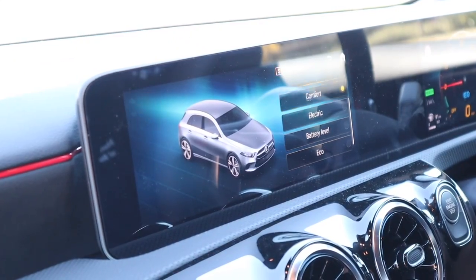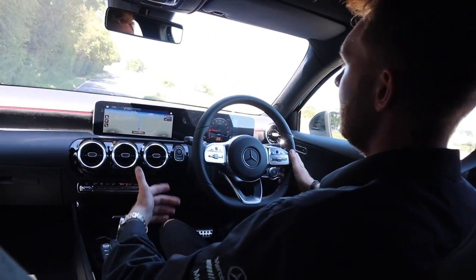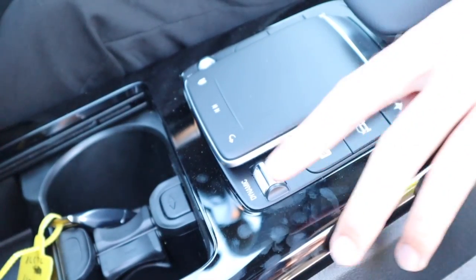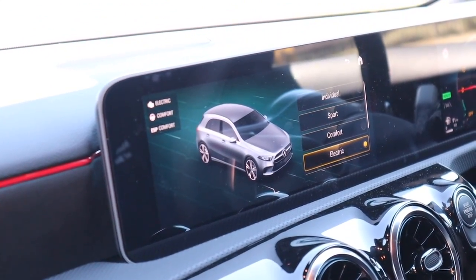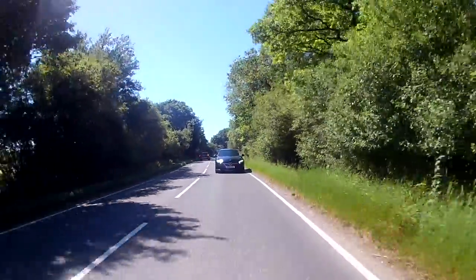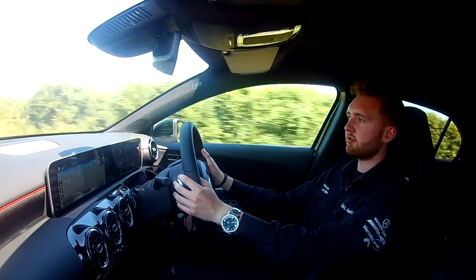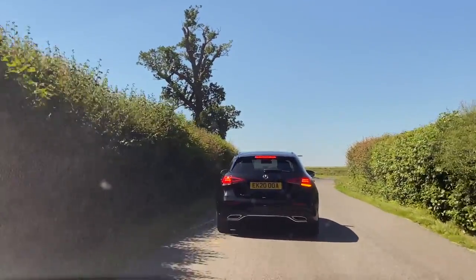There are a few different driving modes you can pick with the dynamic select switch in the centre of the cabin. The car will always start in comfort mode, which is a relaxing but economical drive. Move it down a switch and we go into electric-only driving mode. Within this mode you can configure your regenerative braking settings. Let's talk a bit about regenerative braking, or regen as you'll hear it called.